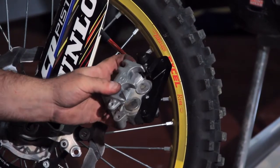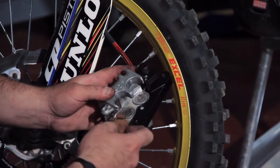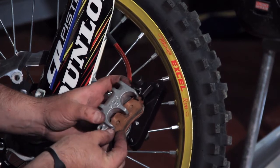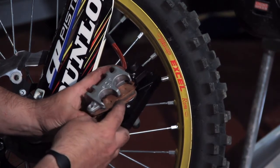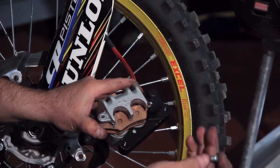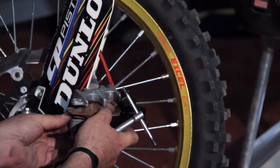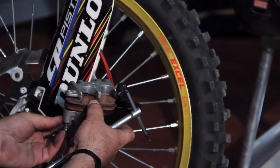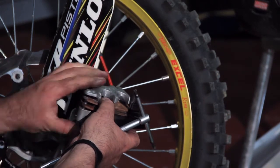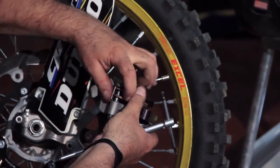When you're going to install the new pads, you want to make sure that the pin and all the shims and everything are properly positioned. Push the pads right inside and line up the pin once again inside the brake pads themselves. Tighten up the pin, and if you can, use a little bit of lube on the pin itself when you tighten it back up, just so that everything goes in nice and smooth and all the pieces are kept in good shape.